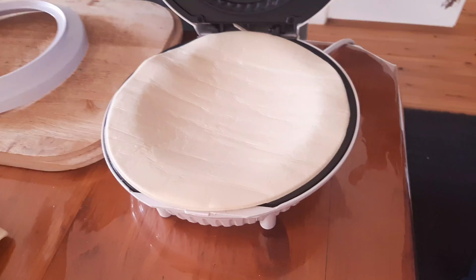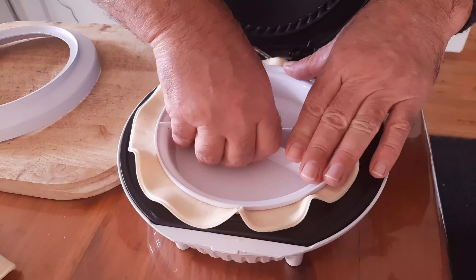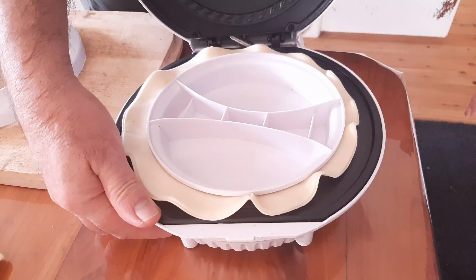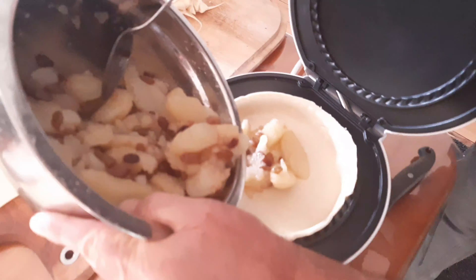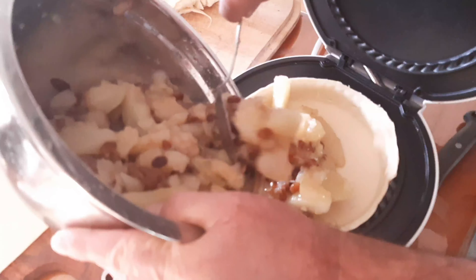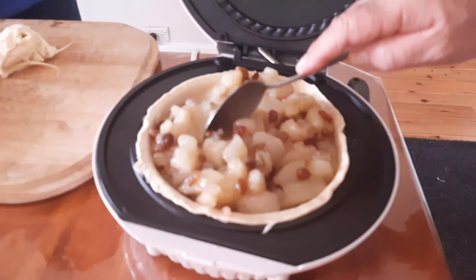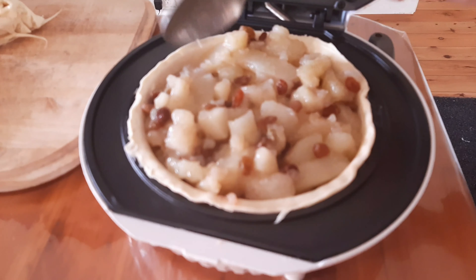Make sure that it fits in here with the pie maker. And just gonna push it down. To put the filling, just level it.